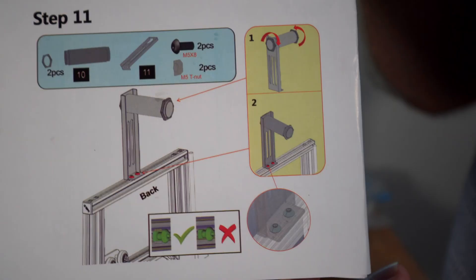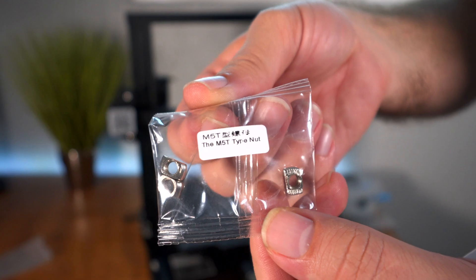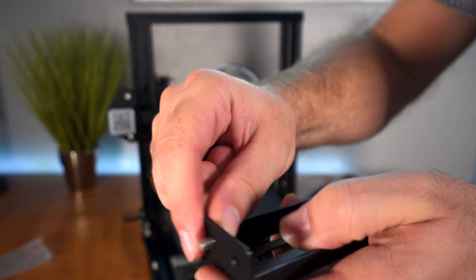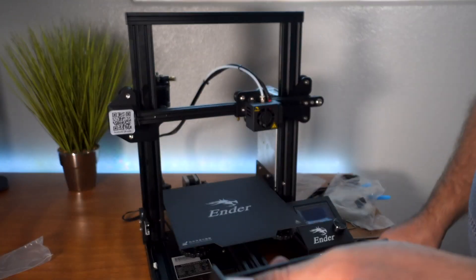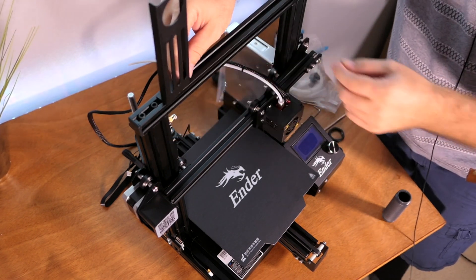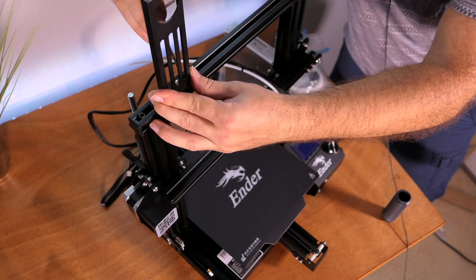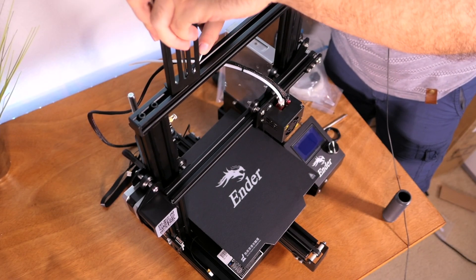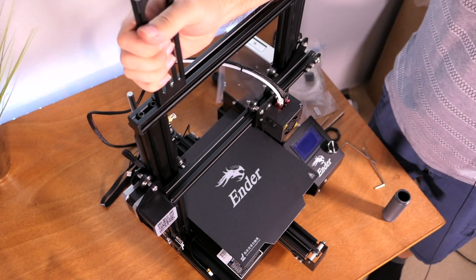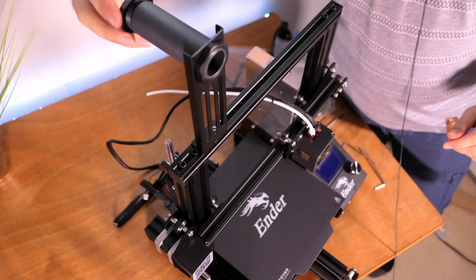Step eleven is the spool holder. We need M5x8 bolts, M5 t-nuts, the metal bracket, the spool holder cylinder, and the spool holder nuts. Put the bolts through the bracket, start the t-nuts on the bolt, and put it in the channel — positioned toward the extruder so the roll feeds in close. Make sure the t-nuts are aligned and tighten it. Sometimes the t-nuts can be tricky; use a small screwdriver to turn them inside the channel if needed. Then put the spool cylinder part on, add the washer, and the spool holder is done.